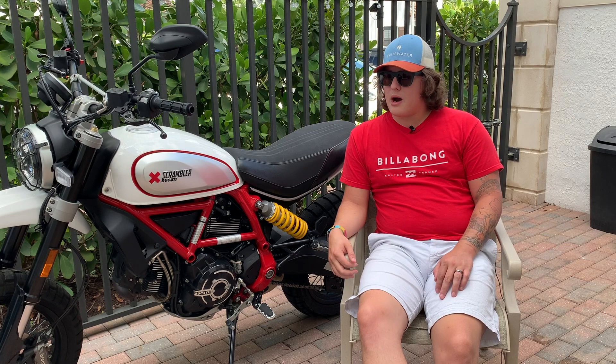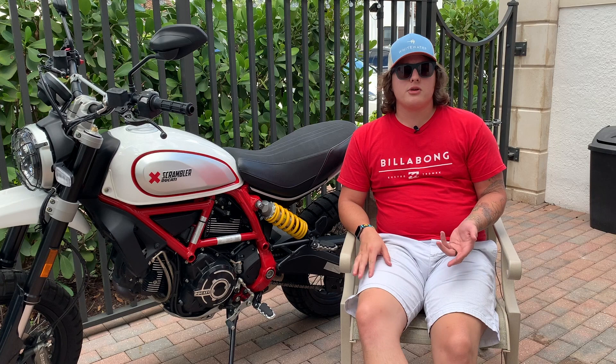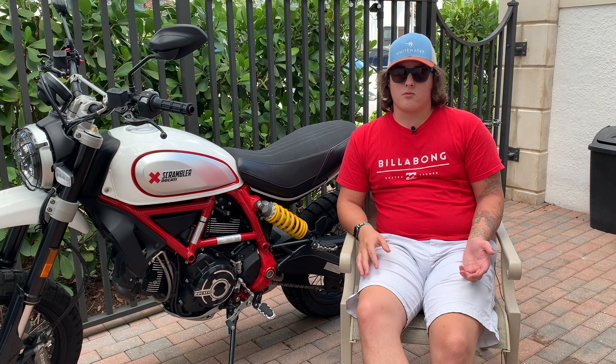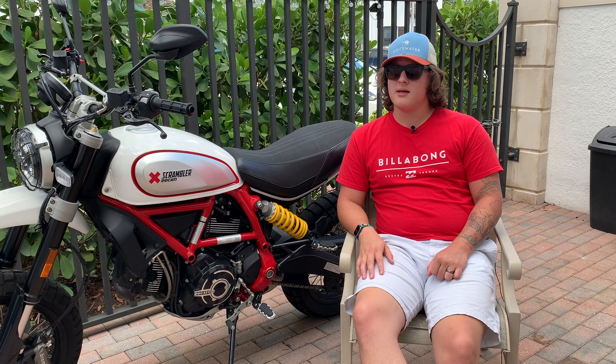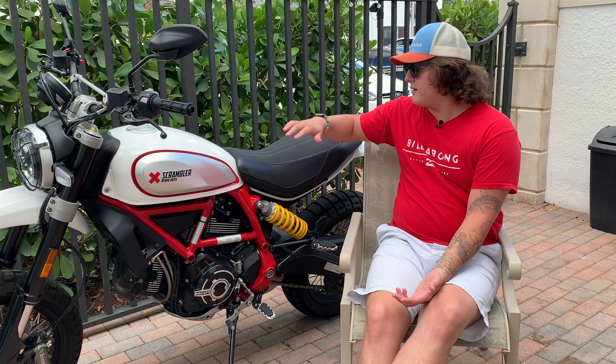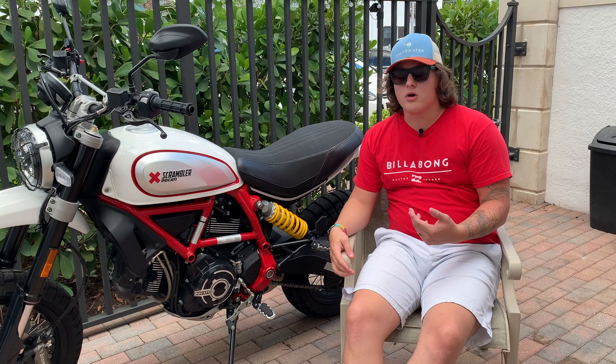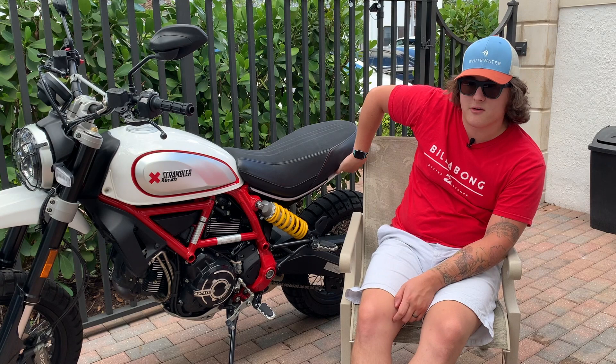My wife and I love to ride together, but she's a little nervous about it. Sitting on the back of a bike is not comfortable on most bikes, but I think the Desert Sled and the Scrambler lineup as a whole has a great two-up experience — specifically because of this seat. The rider gets a narrower portion, but the passenger gets a very big seat with a rake that holds them on so they don't feel like they're going to fall off at every stoplight.